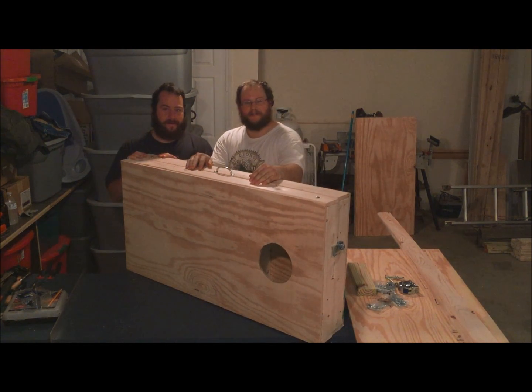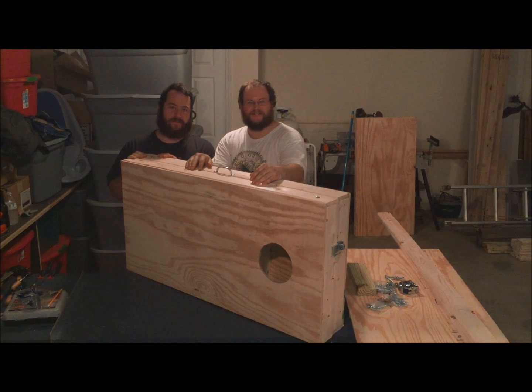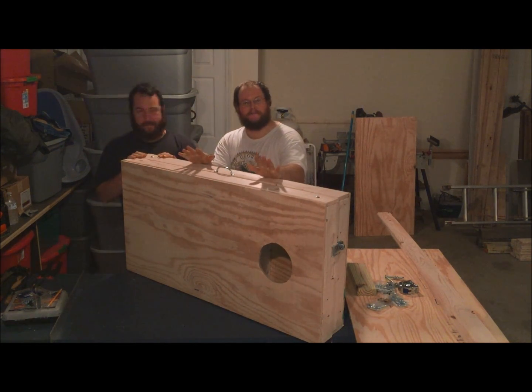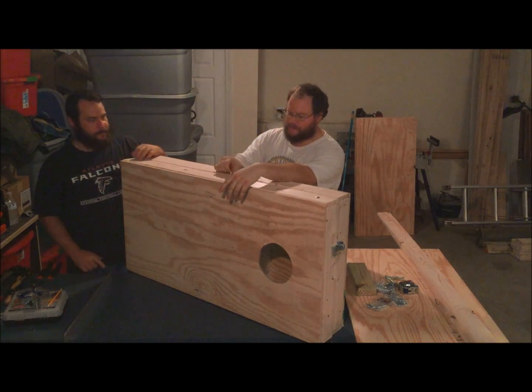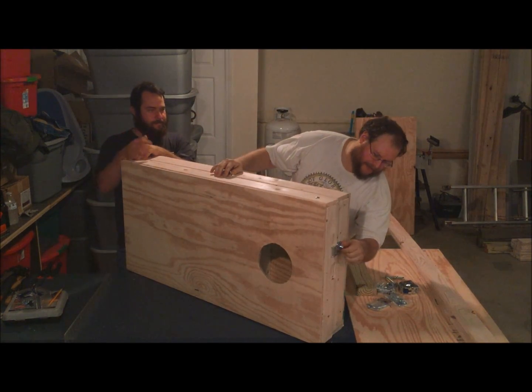I'm Roland and I'm Lenny, and together we're on the Manly Man Show. Today we're going to show you how to make cornhole boards. There are a thousand videos out there, but ours is a little bit different — we've got a handle and we've got latches.